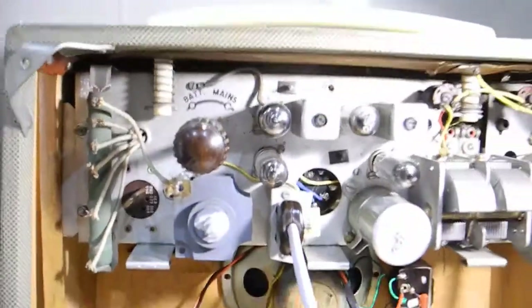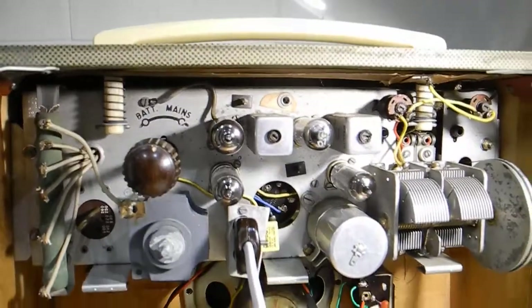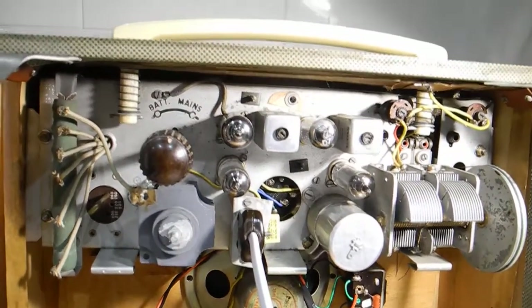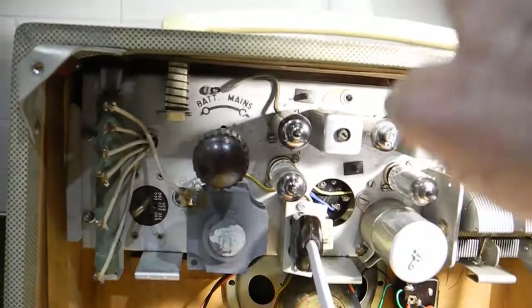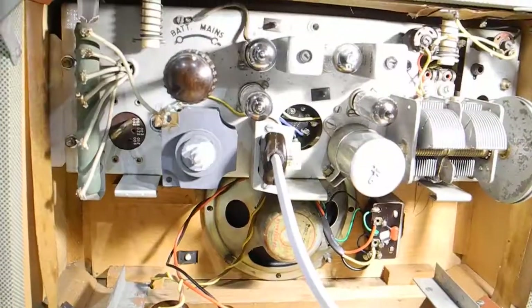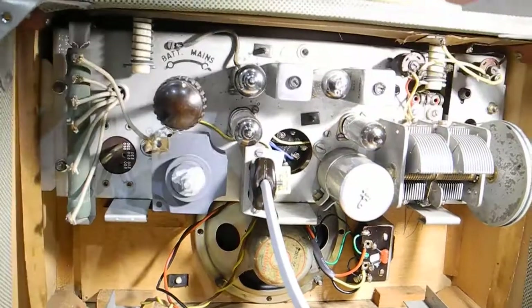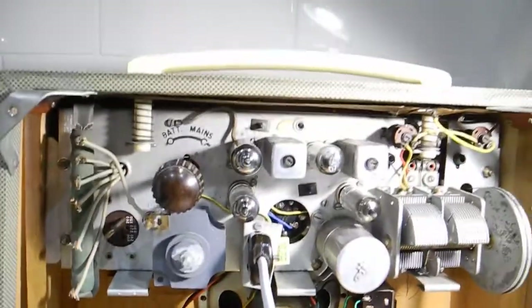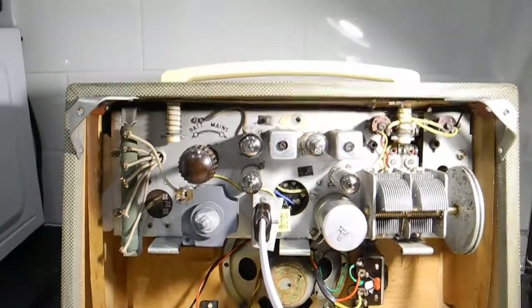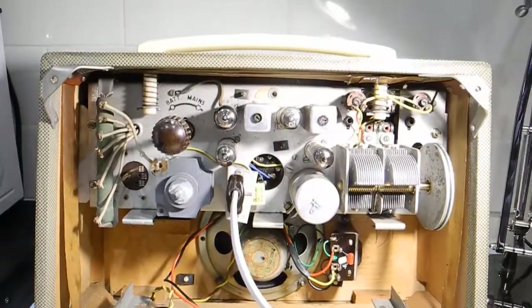It's a bit microphonic — maybe I'll have to put that other DF91 in there. I've got an IS5 up here, so we'll try that and see if it's the same. Perhaps it's just the way it is.